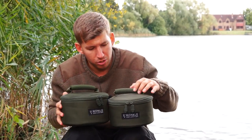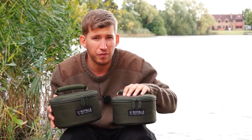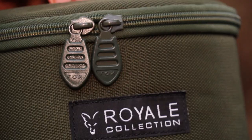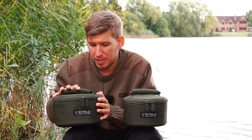Available in two sizes: the smaller model, which is perfect for housing the three piece cookset — so in here we have the frying pan, a saucepan and a kettle. And in the larger one we have the four piece cookset.